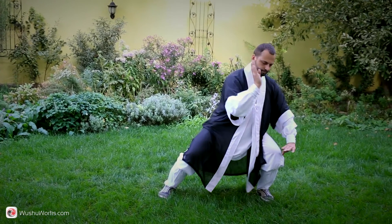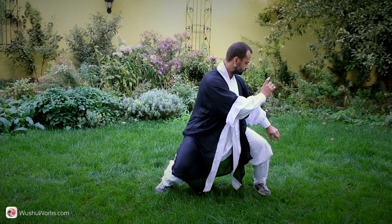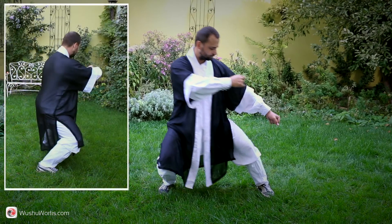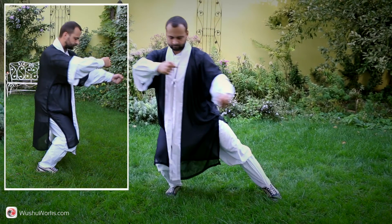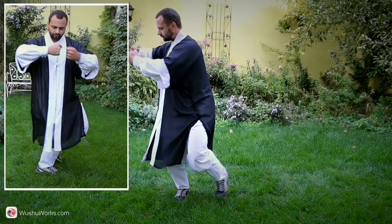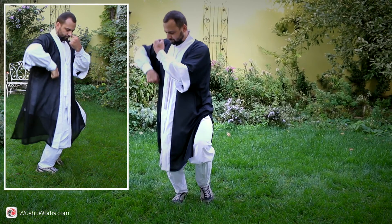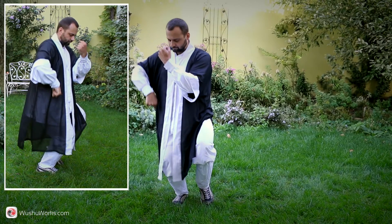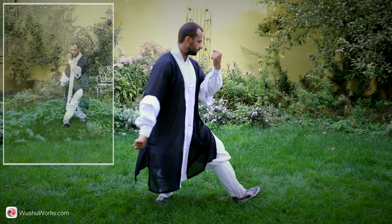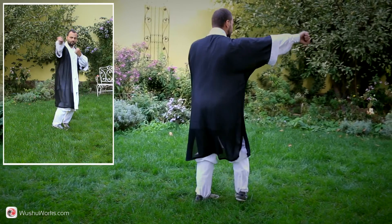Right hand protects the face. Clench the fists. Shift your weight to the right foot, draw left foot to the right foot, place it on the toe. Turn waist to the right, hug a ball in front of you. Squat on the right leg, push right fist down towards the floor, left fist protects the face. Make a circle step with left leg, turn waist to the left, draw right foot to the left, pivot on your left foot and throw a long hoop punch with your right hand.